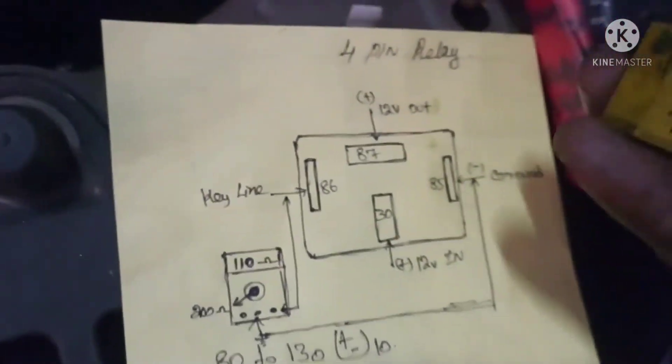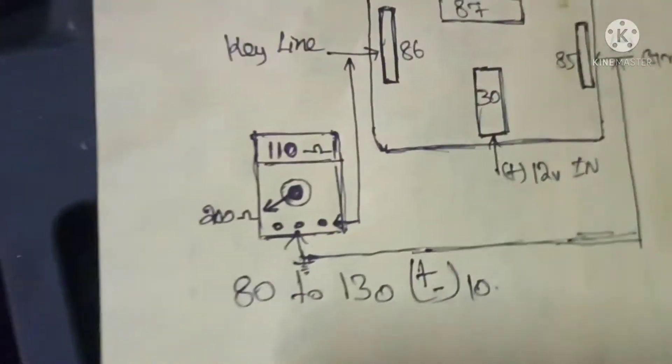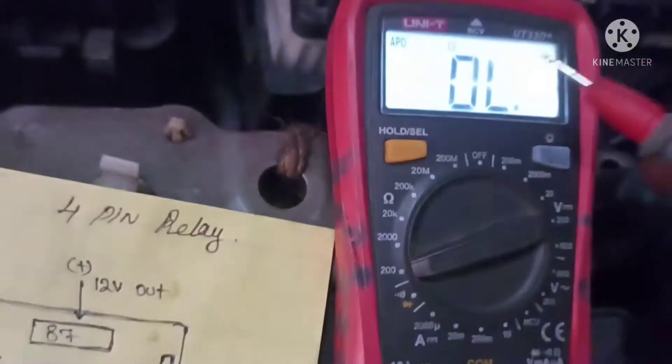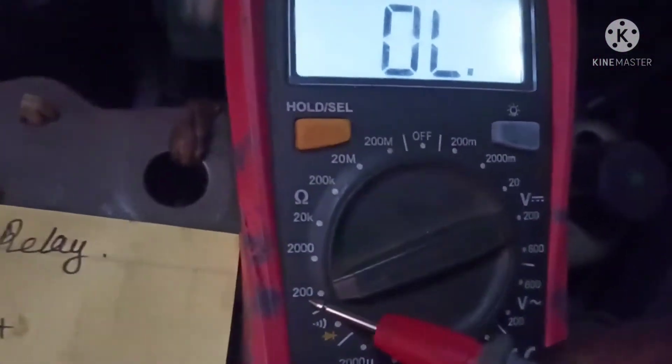This is the relay. This is the multimeter. These are the 100 ohms. Let's see.